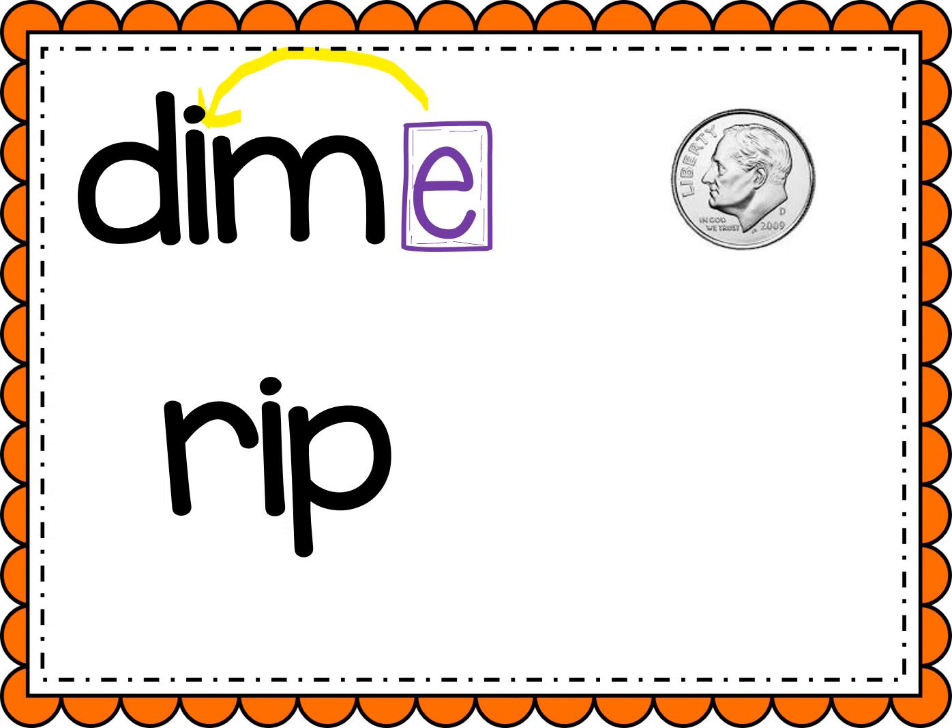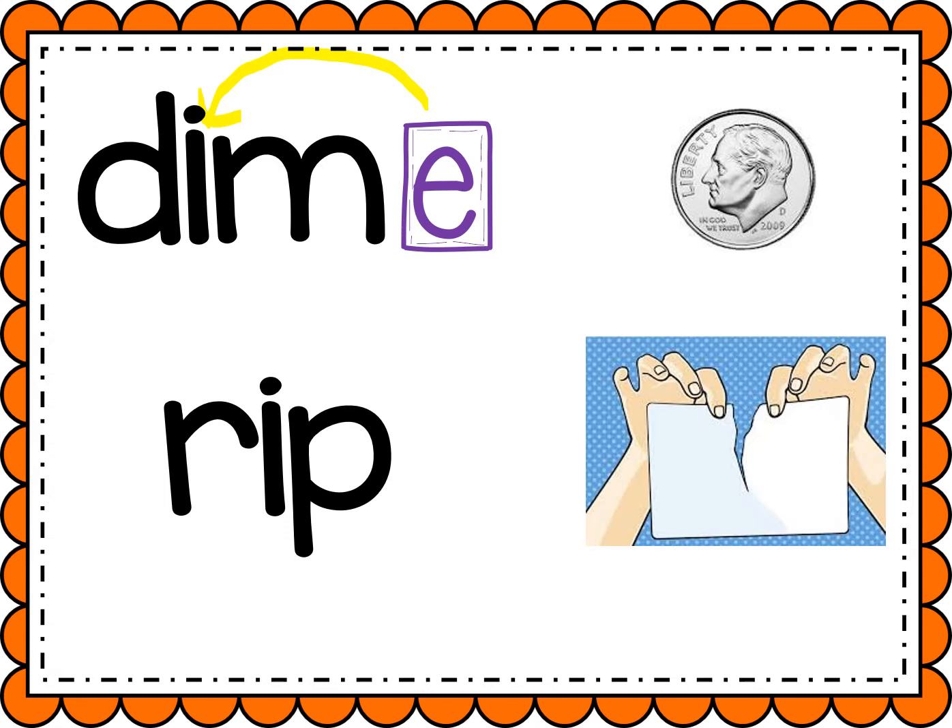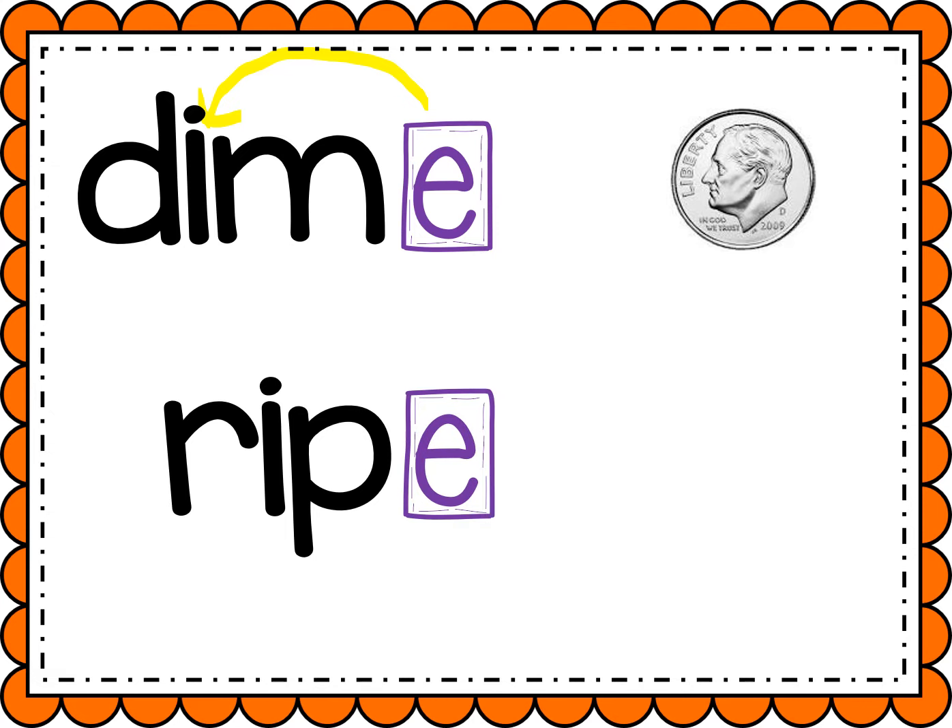All right, let's look at the next word. Sound it out with me. R, I, P. Rip. Now let's add a magic E to the end, and that magic E is gonna make that I flip and say its name. Let's sound out our new word. Ready? R, I, P. Ripe. Like a ripe banana.